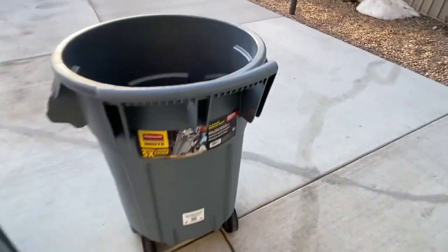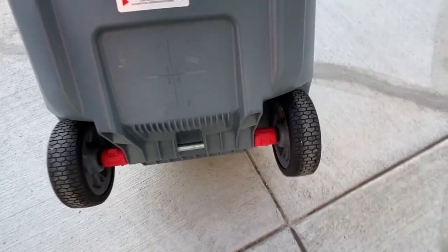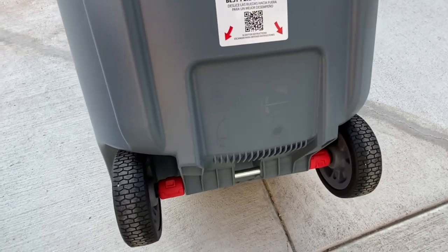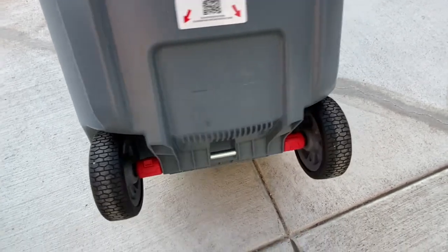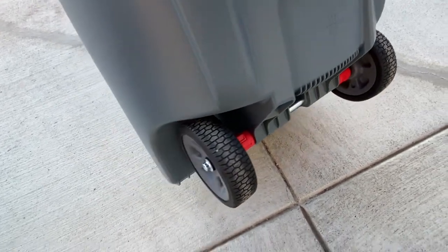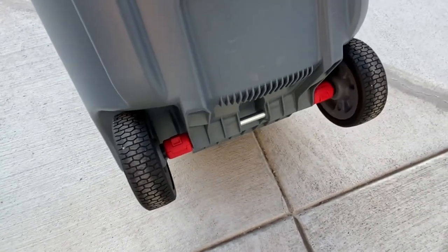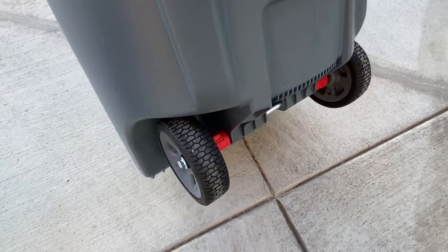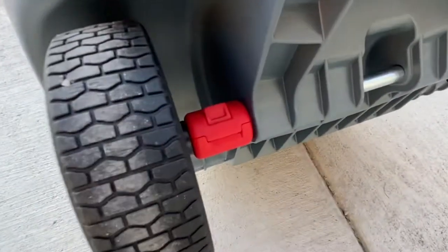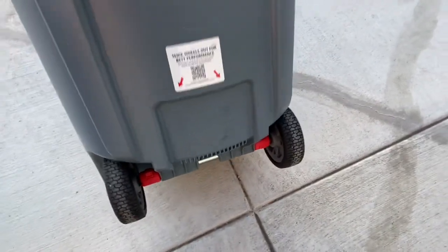When I bought it, they have these red spacers on the outsides of the wheels. There are instructions so you can move them to the inside of the wheels — that's so they can stack them to ship to stores, because they wouldn't fit together as easily with the wheels spaced further out. It's easy, just a little clip you squeeze and they pop off, then you move them to the inside.